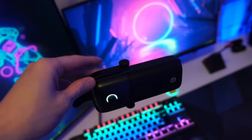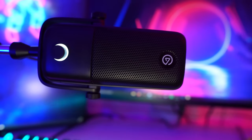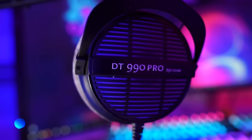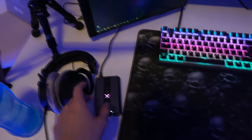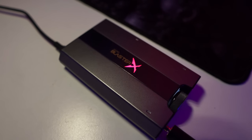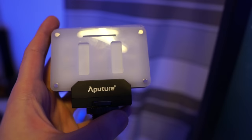My mic is the Elgato Wave 1 — it's a really good mic. My headphone is the DT990 Pro — by far the most comfortable headphone I've ever used. And to power up this headphone, this is my amp, the Sound Blaster X G6. It works perfectly fine with the headphone.